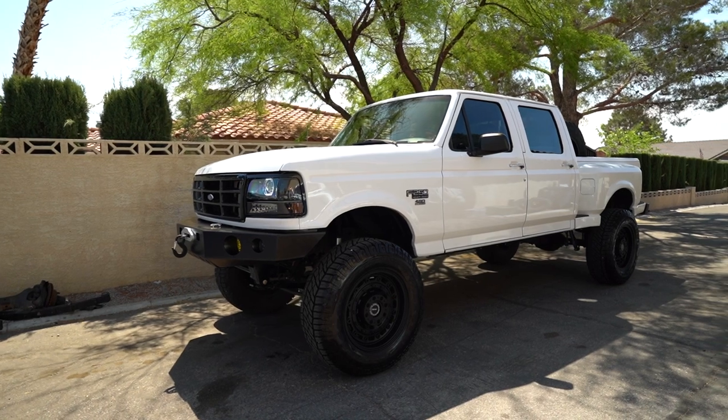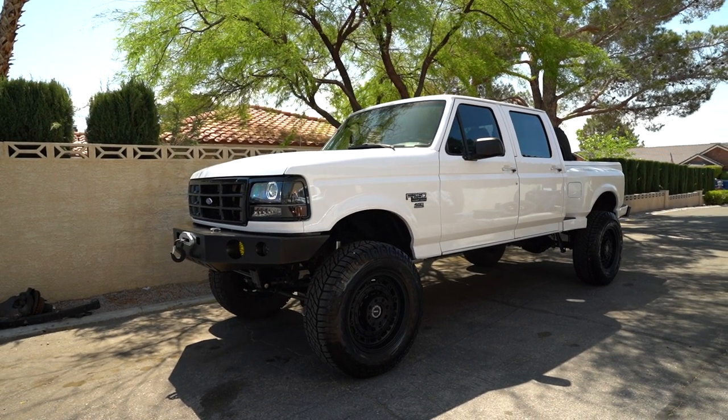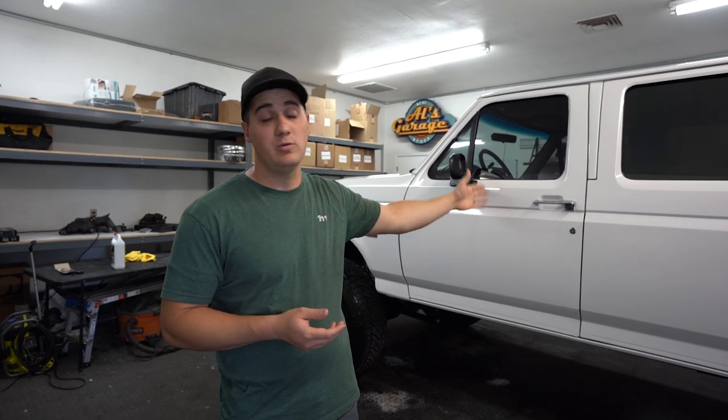On today's episode we are going over our 1997 Ford F-250 that we gave away back in February. The winner's name is Jake. He lives in Illinois but he's a military contractor and has been out of the country. While he's been out of the country he wanted us to do a bunch of work to the truck that he won.